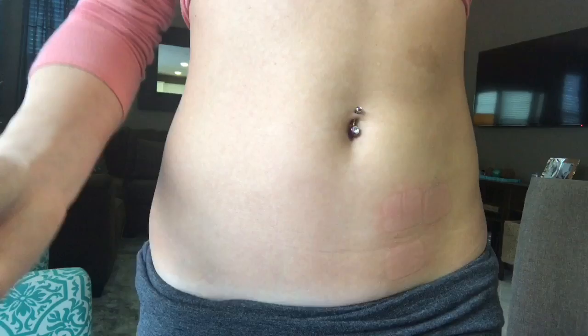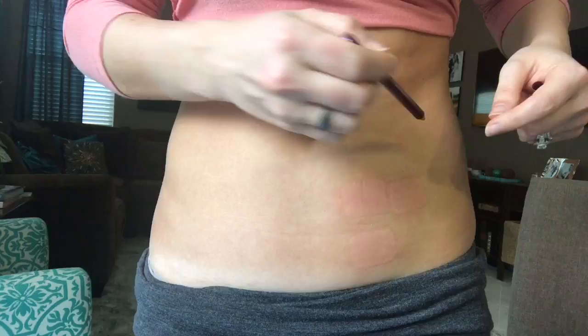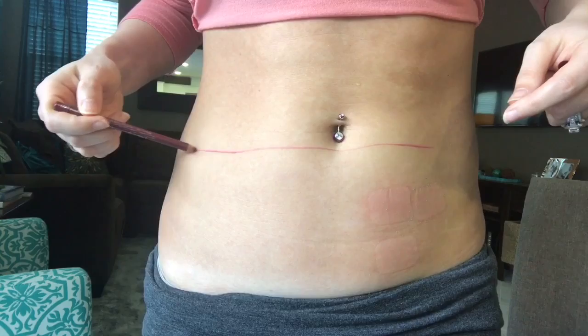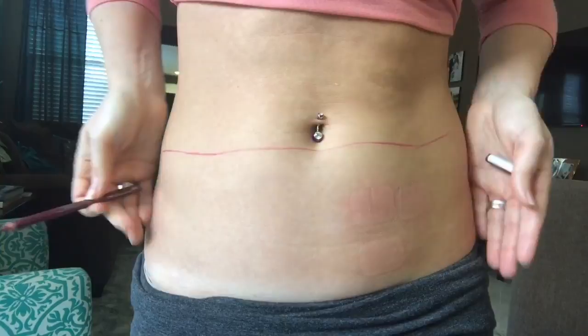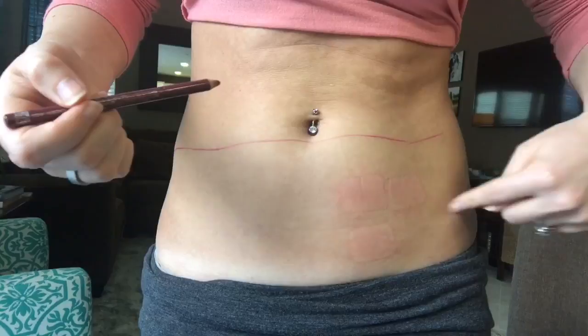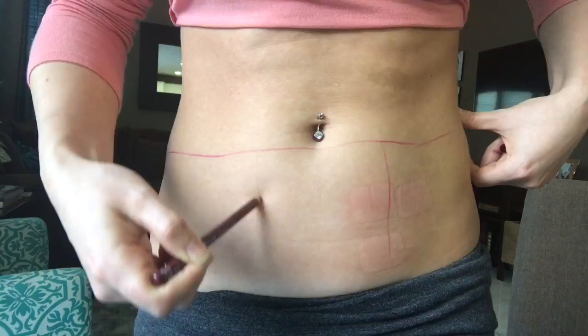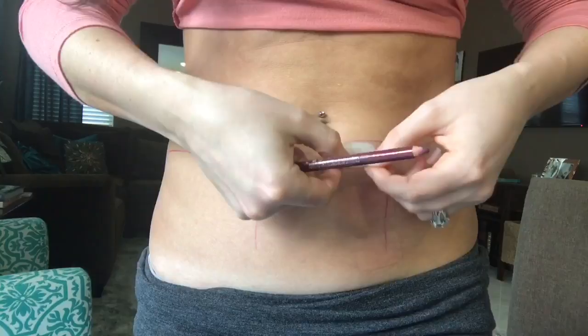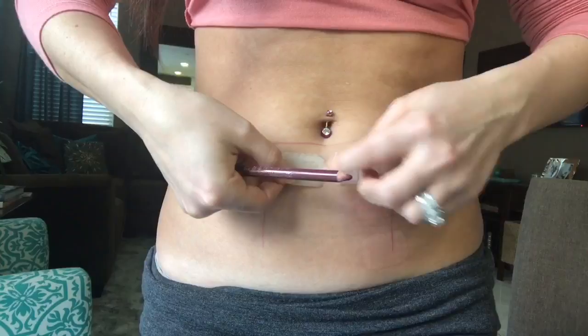So my method of applying new patches is to basically divide my stomach into three sections. I keep it underneath my belly button, and I put it out almost to my sides — not quite on the side but almost — and then I divide this into three sections. I'm going to put a line right here and a line right here, and I want to just make sure I have enough space to put two side by side: one and two, and one on top of each other like that.